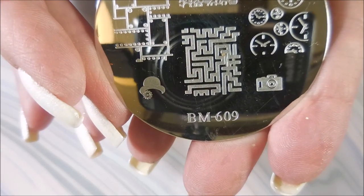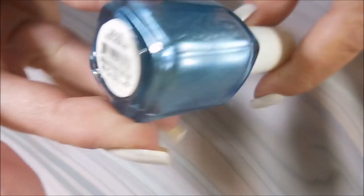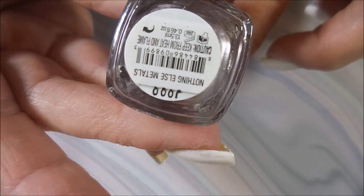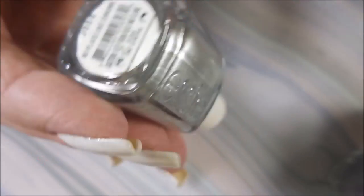I'll be using BM 609 and BM 415 for my stamping plates today. I'll be using a bunch of SE polishes — this one is Blue Rhapsody, another SE is Good as Gold, this one's kind of a purpley silver called Nothing Else Metals, then we have Penny Talk, and the last one is No Place Like Chrome. I thought these would be fun!